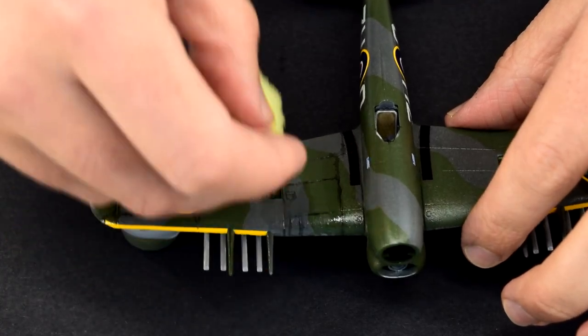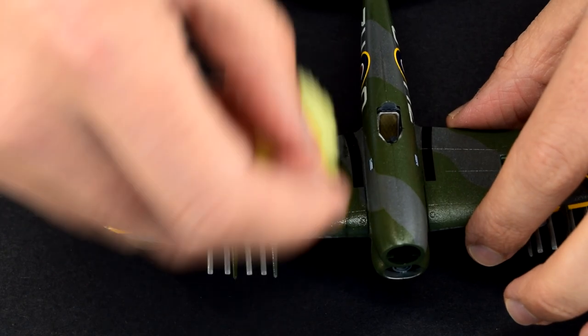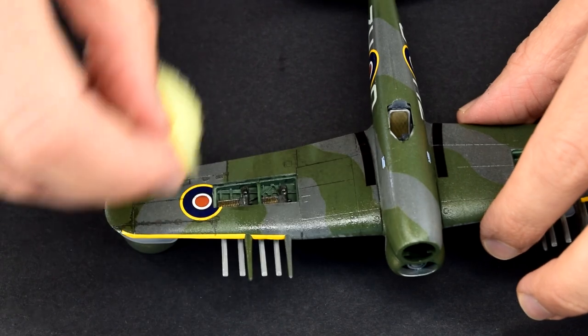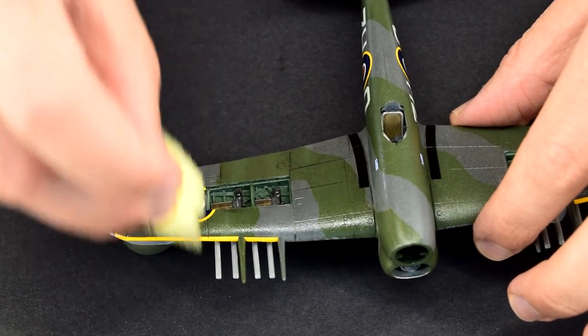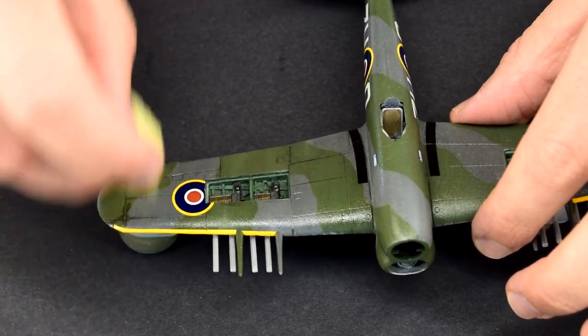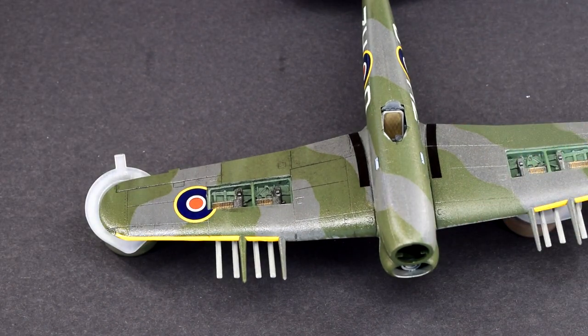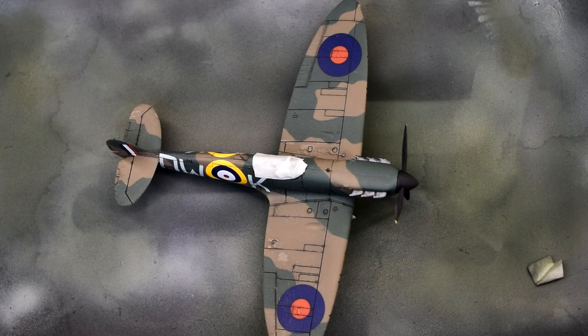So a better option, like in the case of this Typhoon, is to use a sponge. As mentioned earlier, it's this stage that could cause a problem — if I'd used enamel paints for this model I would run the risk of removing that paint with all this white spirit. Fortunately, the acrylic layers aren't affected in this way.